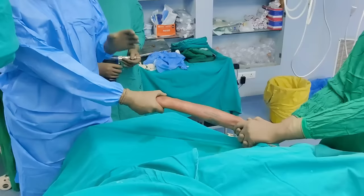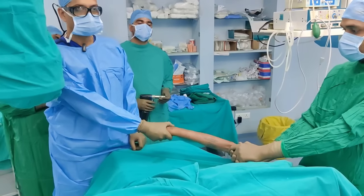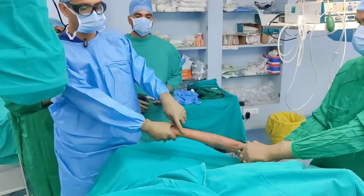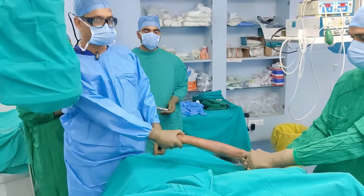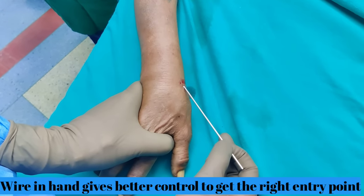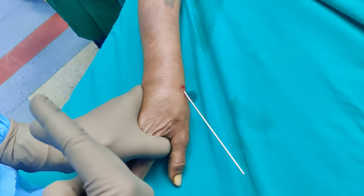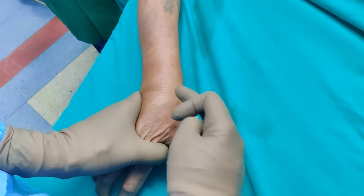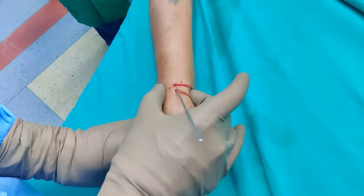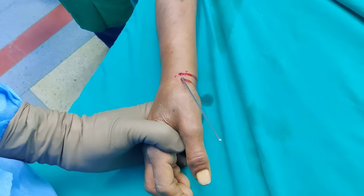Once you are happy with your fracture position — that you have gained radial length and radial inclination — the first wire you will pass will be through the radial styloid. Once I have checked it on the C-arm and the position looks good, I am going to pass my first wire from the radial styloid catching onto the ulnar cortex of the proximal radius. I take the wire in hand and try to locate the tip of the radial styloid. You have to make sure of two things: the direction is good on AP, and on lateral the wire is in the center of the radius.